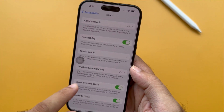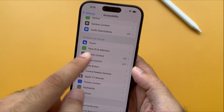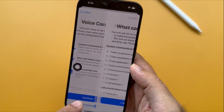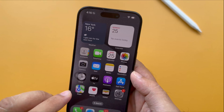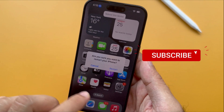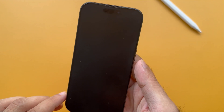Go to the Settings app on your iPhone and scroll down to tap on Accessibility. Move to the Physical and Motor section and select Voice Control, then turn on the Voice Control. Once you turn it on, a blue microphone icon appears on the top right of the screen. Go to the home screen and give a voice command like 'restart the device.' Your iPhone will follow the voice control and a pop-up will appear. Tap on the Restart option.